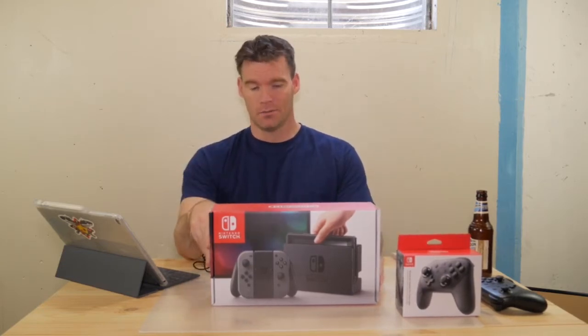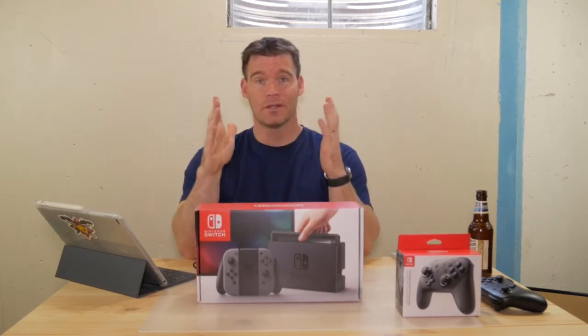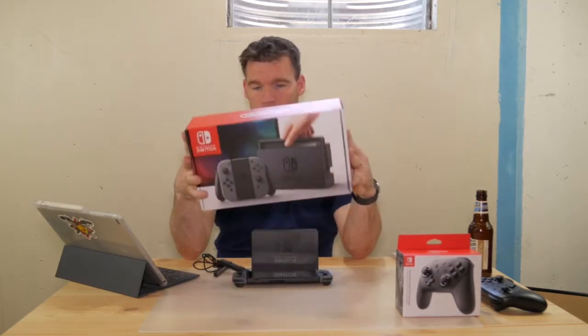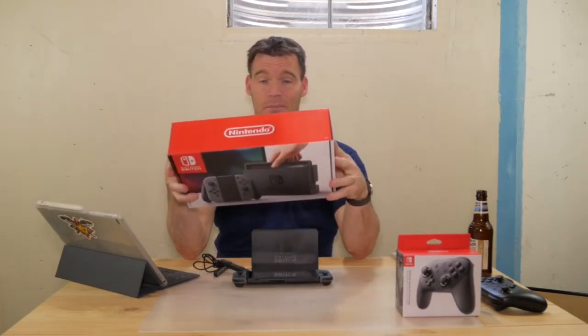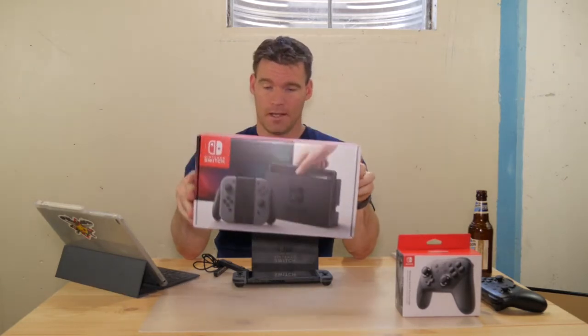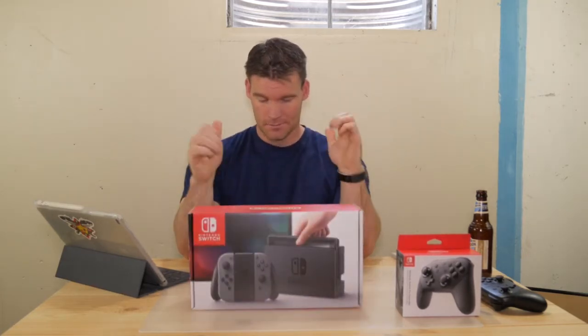The Nintendo Switch has been out for about a month, but good luck getting your hands on one. Supposedly Nintendo has upped production, so you should hopefully be able to get one by the end of this month — this month being April — but your guess is as good as mine. I was lucky enough to score this one for $299 locally. I just happened to be walking by, it was on display, they had only five, and I was lucky enough to pick one up.